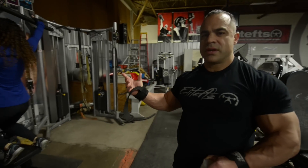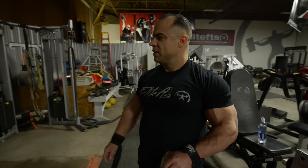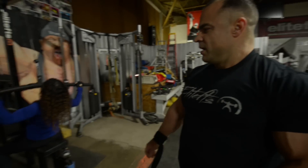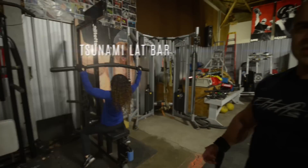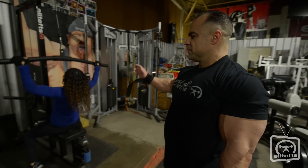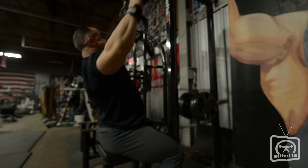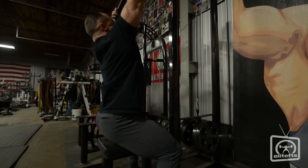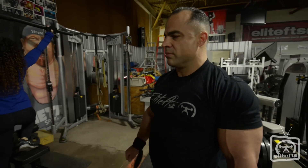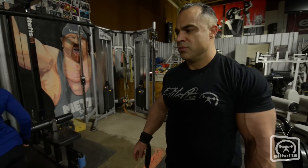This first exercise is just a regular lat pulldown. We have a different type of attachment here that seems to oscillate a bit, which I'm assuming helps activate more muscle fibers. Here we're just trying to get warm at the top, releasing the scapula and getting a good stretch. I only bring it down to about my chin level — otherwise I feel like I'm overextending and working my biceps more than my back. This is just to get blood in there before we move on to other stuff.